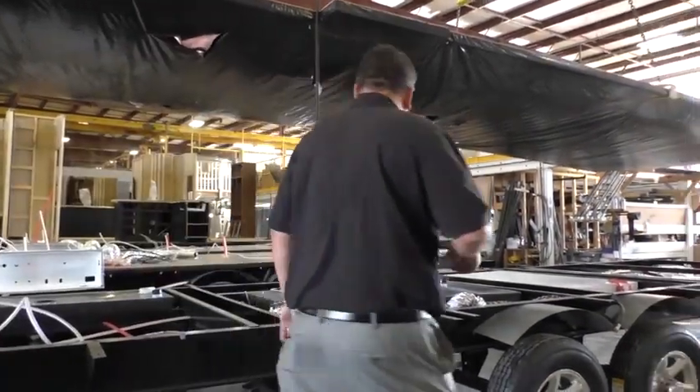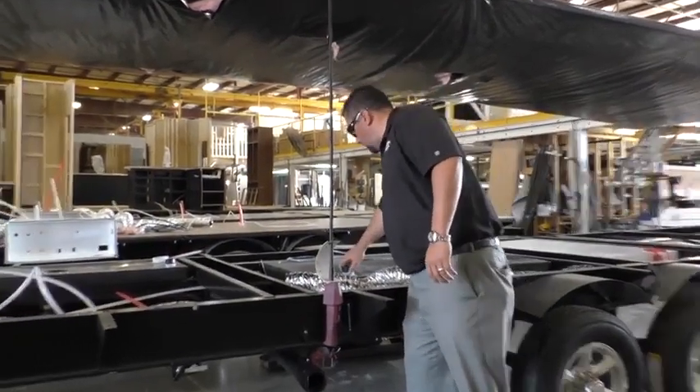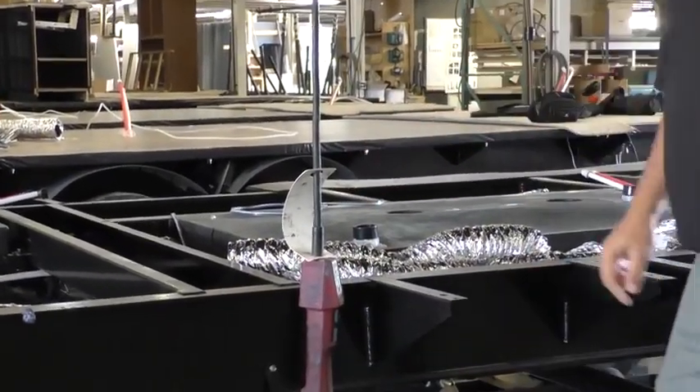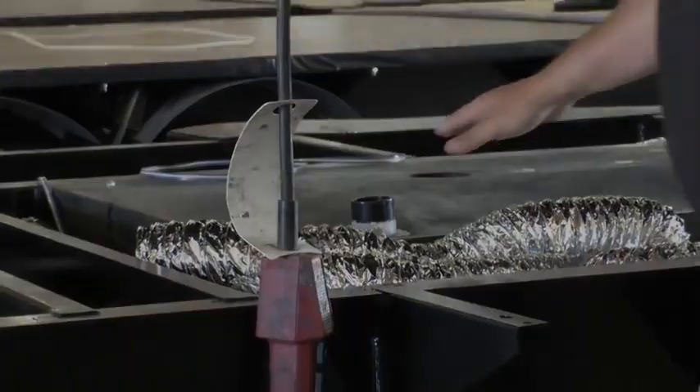Another key thing that you'll notice here is what we call spun weld — we actually take and spin all of our fittings really fast and weld them into our tanks. It creates a perfect seal that's never going to leak for us.